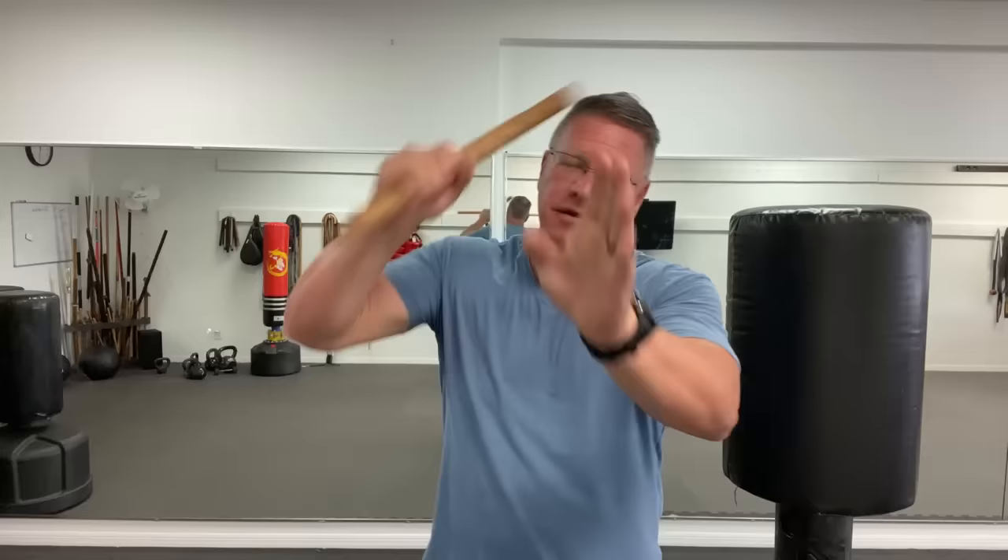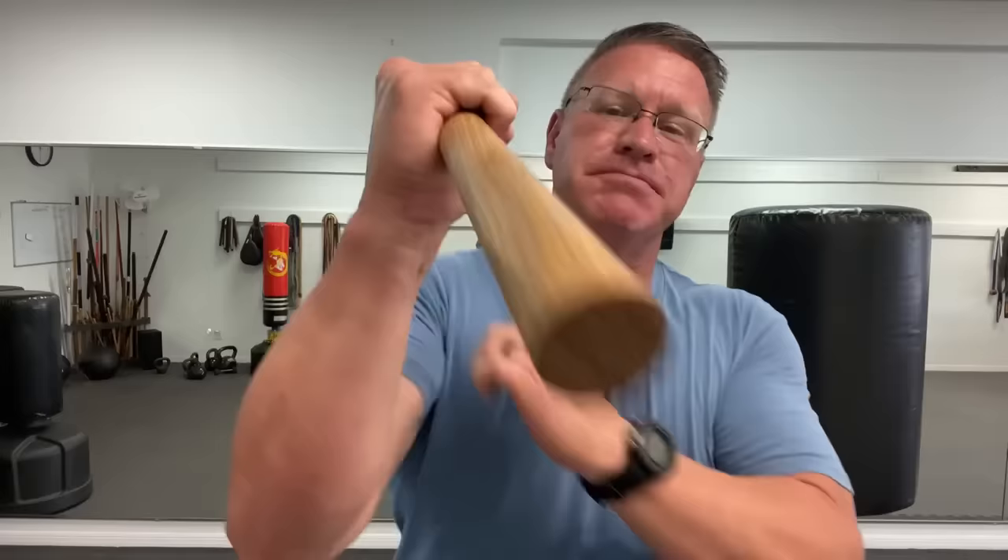At a gas station, those window squeegees are nearly indestructible and have a long handle — almost like a hatchet on the end — you can use that for self-defense or use the stick part. In a restaurant there are spatulas; in the bathroom there are plungers. Pick it up — it might be nasty on one side but you can defend yourself. Stick that plunger right in his face and hit him on top for self-defense.